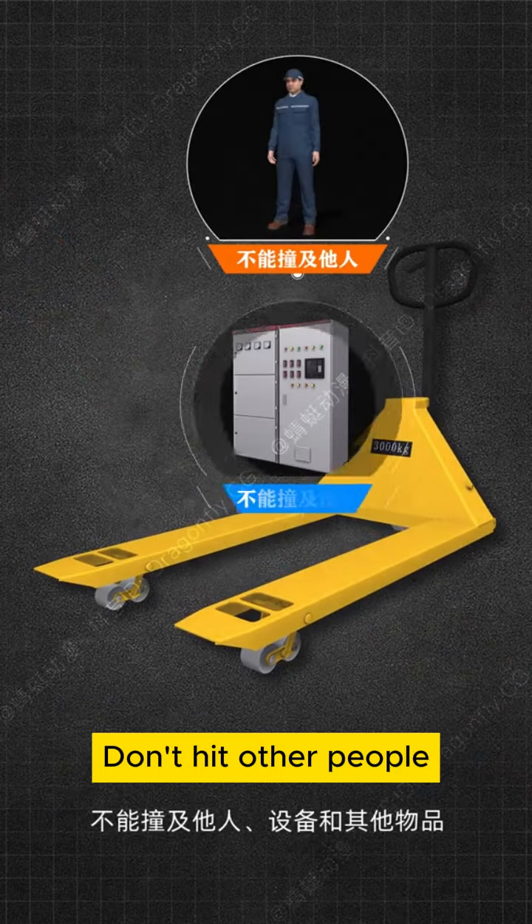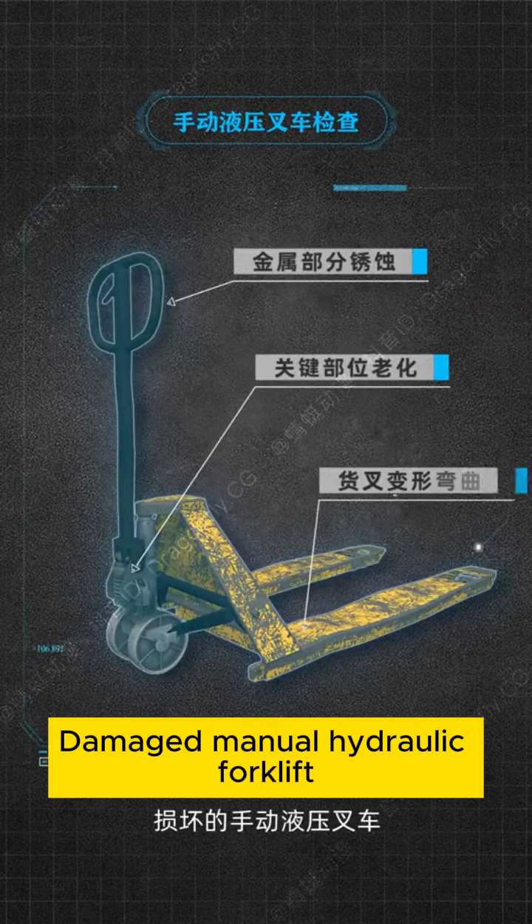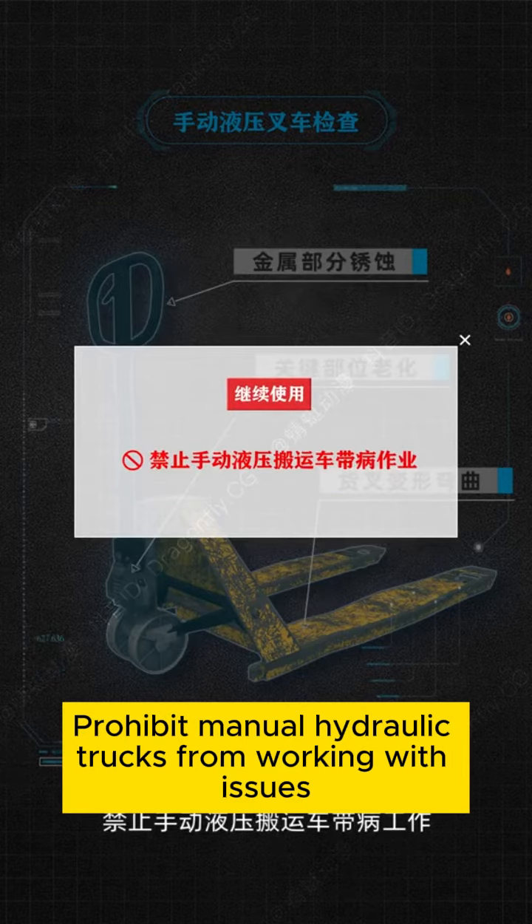Do not hit other people, equipment, or other items. Damaged Manual Hydraulic Forklifts must be repaired or scrapped. It is prohibited to operate Manual Hydraulic Forklifts with known issues.